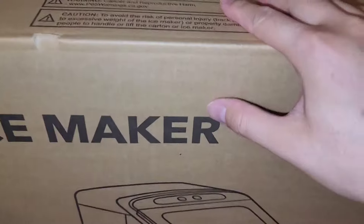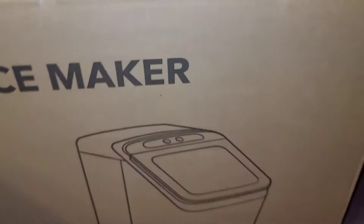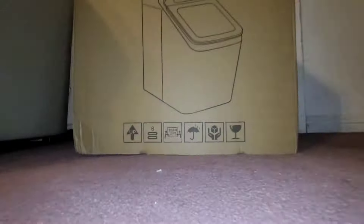After you get the straps off, you can just lift the box up. Let me zoom out completely and lift this off. There we go. We got the power cable here and the manual. I'm going to go through it so you guys can see.